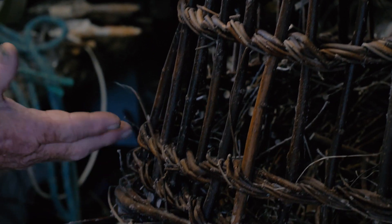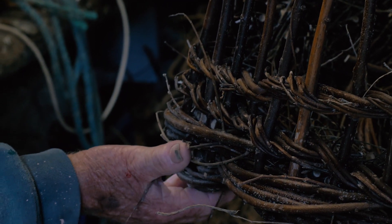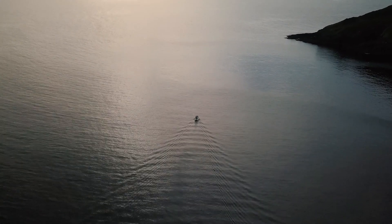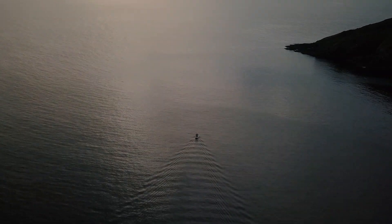I hope my grandson will learn how to make them, just to keep the method going. It's a shame for things to die out, isn't it? It's Cornish history. And being a true Cornish man, I've got to keep it going.